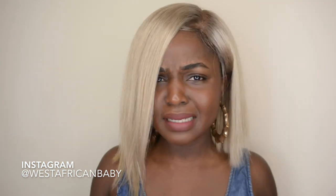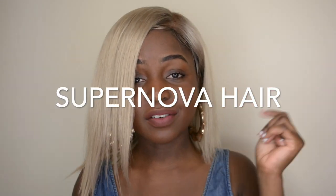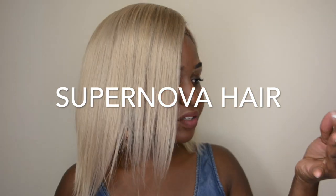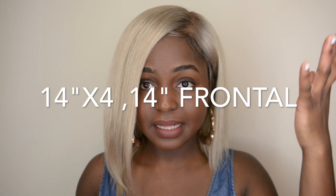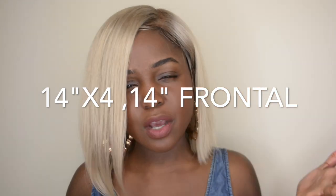Hi guys, welcome back to my channel. If you guys can already tell, I went blonde. You guys know I love trying different colors, so I just decided to go all out and go blonde, and it was super easy — super super easy to do. If you're not already subscribed, go ahead and click that subscribe button down below. So this hair that I'm wearing is from Supernova Hair. I was sent four bundles of hair and a frontal — I'm wearing 14, 14, 14, 14, and a 14-inch frontal. I made the hair into a regular wig the regular way I make wigs, then I cut it into the bob.